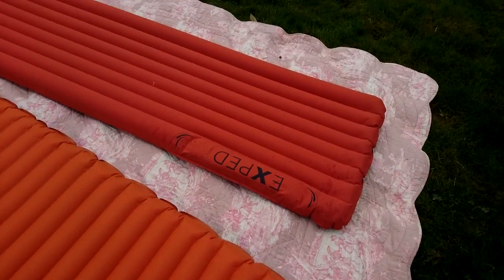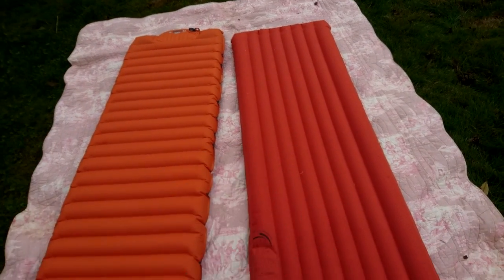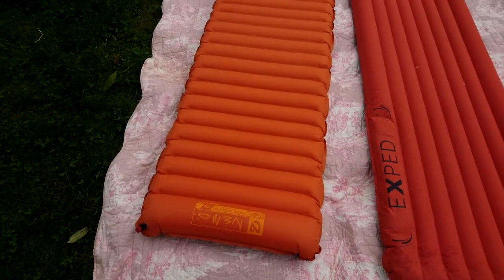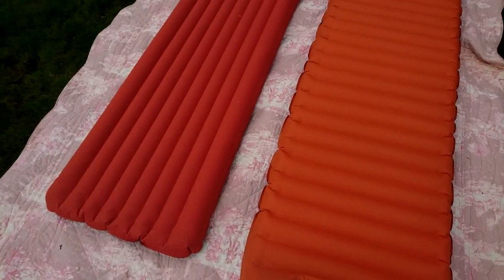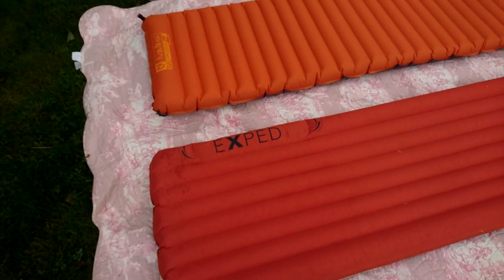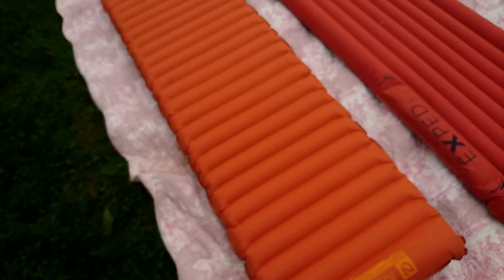Whereas on the Exped I feel like I'm lying down in it — it's more concave. That's actually the main reason why I decided to return the Nemo to the shop. I've had the Exped for several years and I really like it.